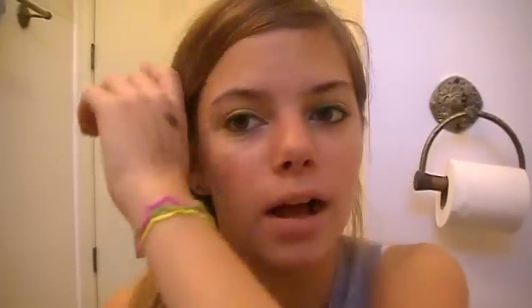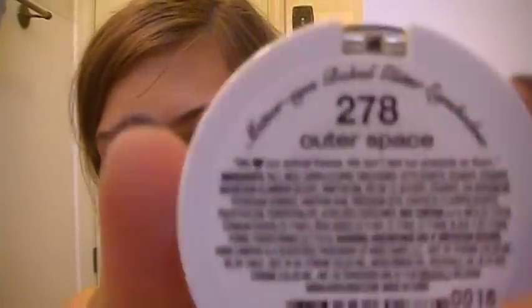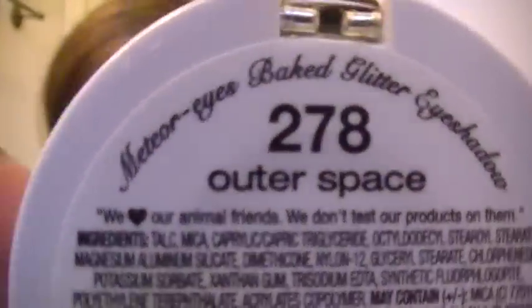One thing you do have to watch out about is that the glitter can get everywhere if you're not very careful. If you know you're going to be messy putting it on, just put a catcher down here — like a paper towel or something — and it will catch the extra glitter or eyeshadow that falls onto your face, and then you have a clean face. Also, it has 'We Heart Our Animal Friends — we don't test our products on them,' so that's very nice.